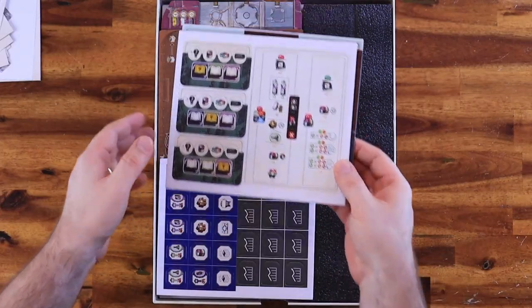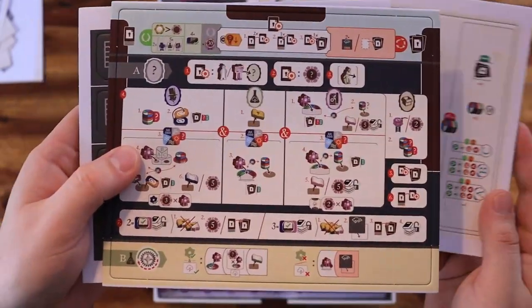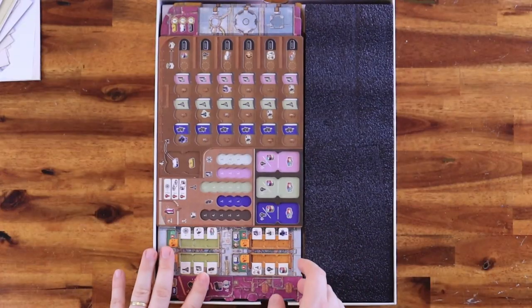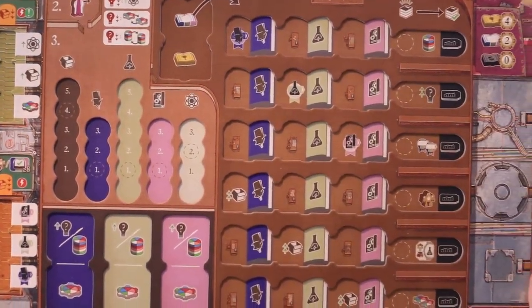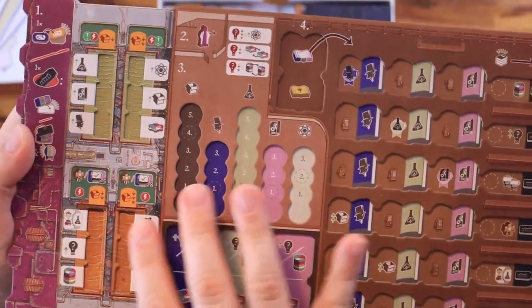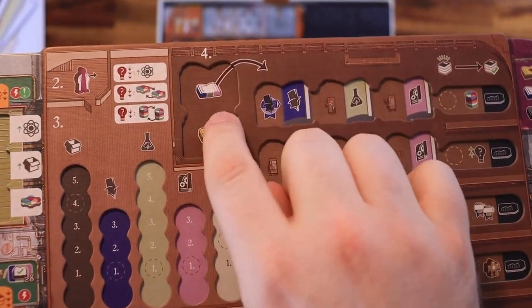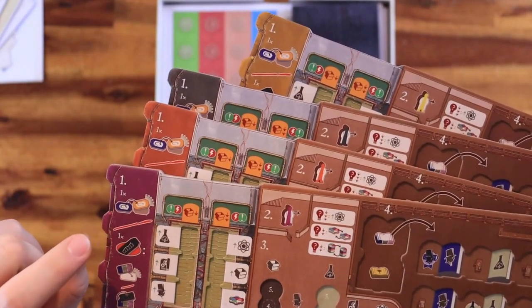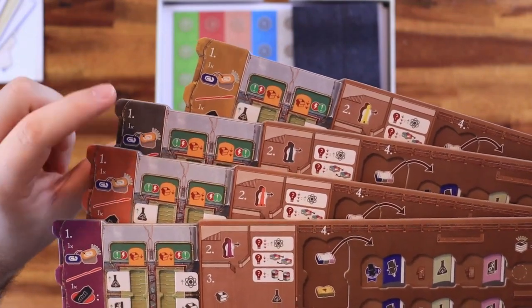Now we have a few punch boards — we have three small ones. Then we have the player boards. The design is amazing. I'll try to give a zoom here so you can see. It seems really complicated and complex, with a lot of places to put tokens. You can see there's a double layer here so you can put the token and it's not going to slip outside. For the boards, we have pink, orange, kind of dark and gray, and then yellow.